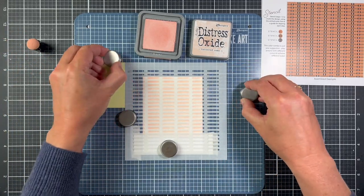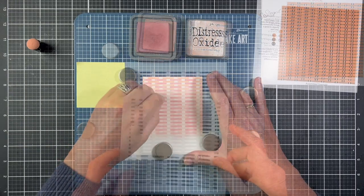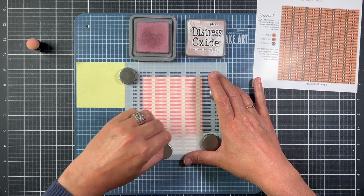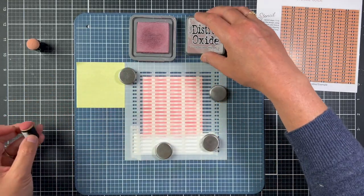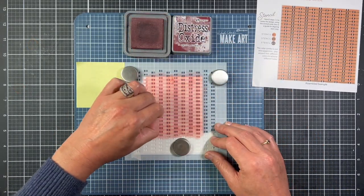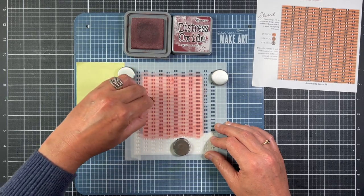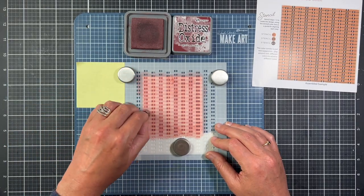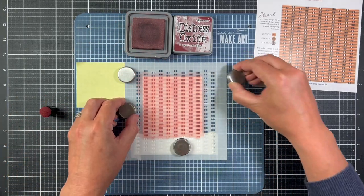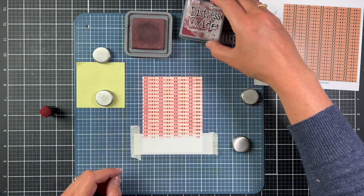I'm using distress oxide inks for the three stencils. I picked Tattered Rose, Victorian Velvet, and Aged Mahogany for my color palette. The first two stencils add the horizontal weave onto the background, and the third stencil adds the weave that goes up and down — I did that one the darkest, following the stencil guide colors from light to dark. Once I take the last stencil off, you can see the beautiful wicker weave background.